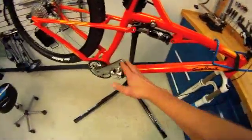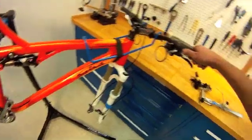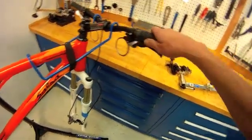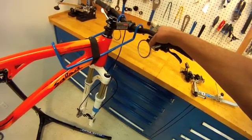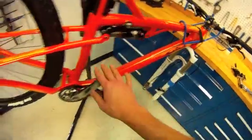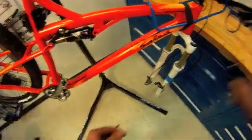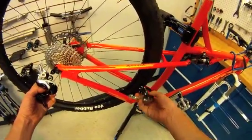So in our process here, we have the cranks and pedals on, fork has been installed, the cockpit's together, we have our grips and shift levers on, but nothing's final here. Our housing is not set. Because our derailleurs are not on the bike, we have the front and rear to install, but before we do that,